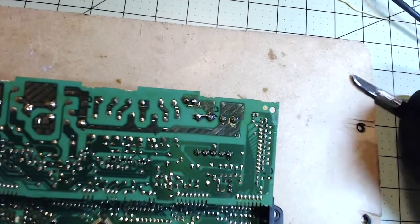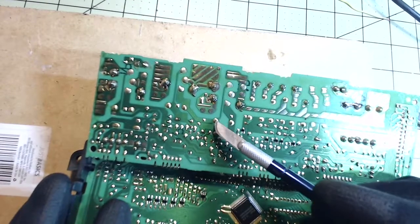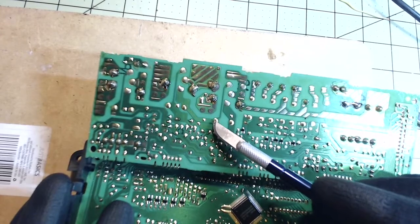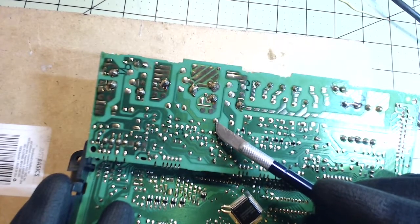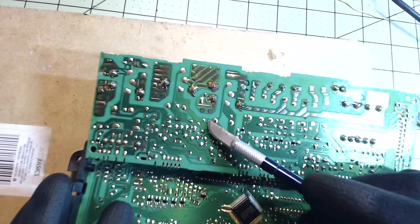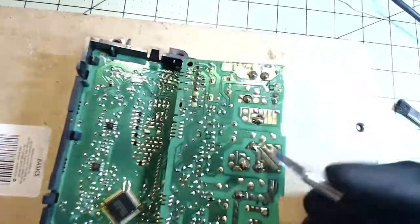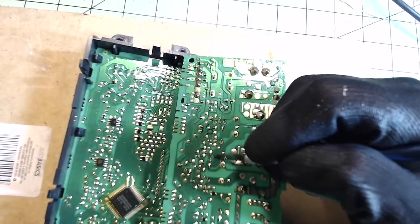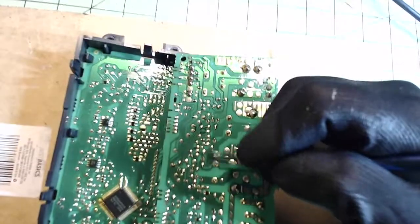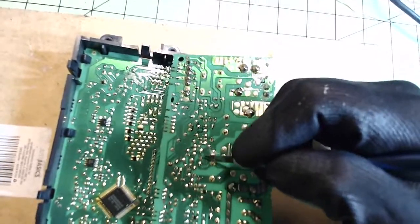Another thing I was going to show you is using the precision knife. So let's say you had this component right here and this pin was blown — you're going to replace a relay, and it blew so much that this part got singed and you can't use that part of the trace anymore. So what I would do in a case like that is take my X-Acto knife and expose the trace underneath.